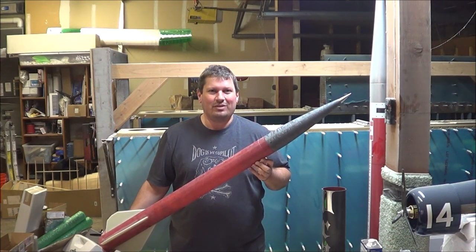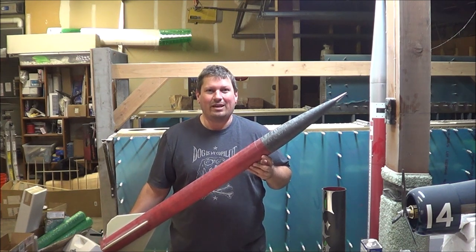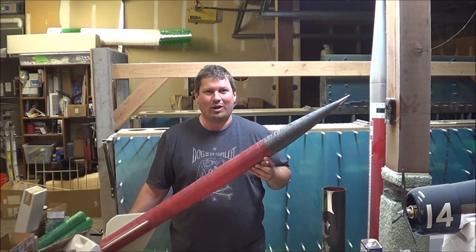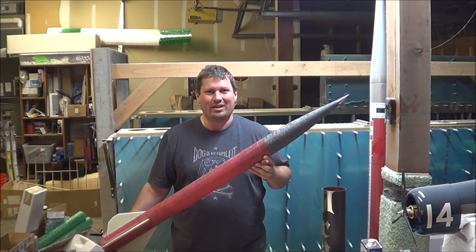I hope you enjoyed this video. I'm looking forward to getting this rocket painted, put together, and looking forward to when we can all go flying again. Thanks for watching. Stay safe, build on, and I'll see you on the next one.